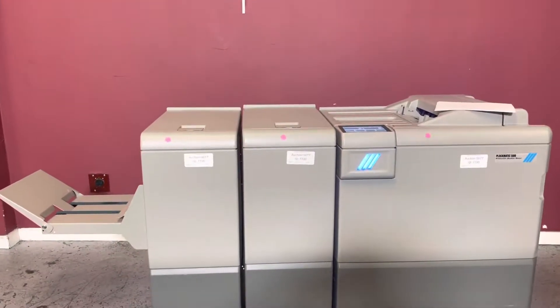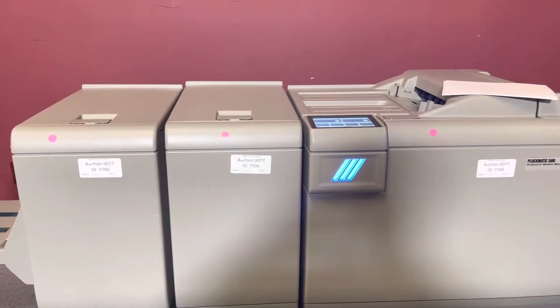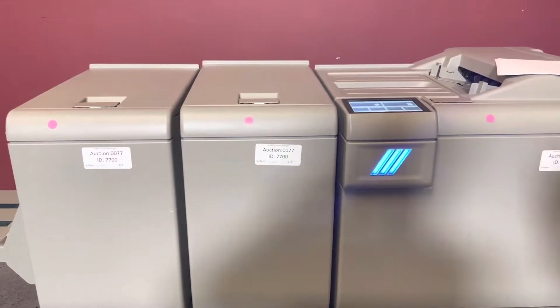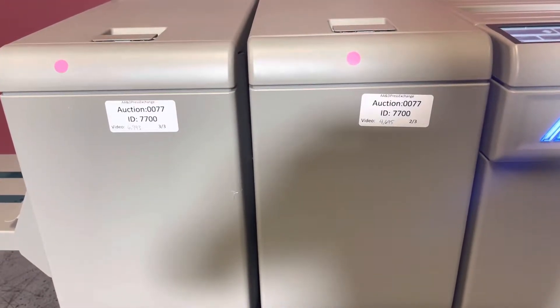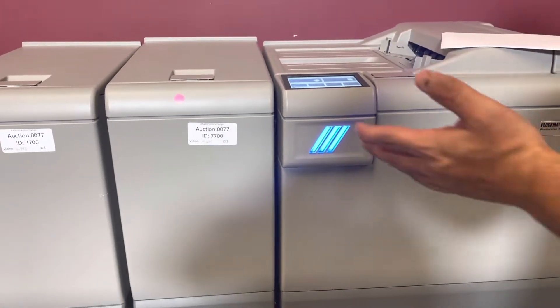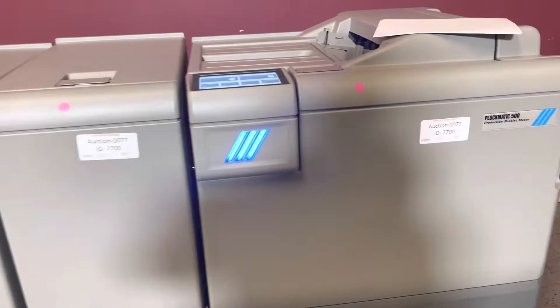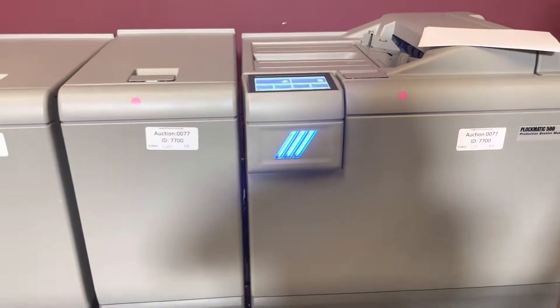This machine only has 7,301 on the booklet maker, 4,695 on the BFU and 6,993 on the trimmer. Of course the few four or five or six books that we do today is going to add to that meter count, so it's a very low meter.